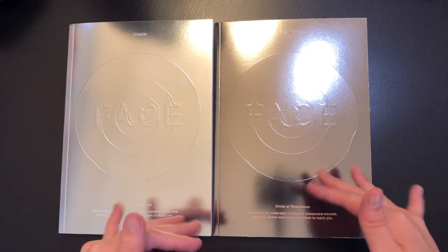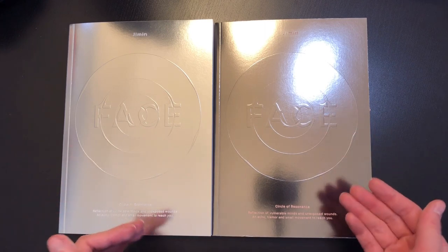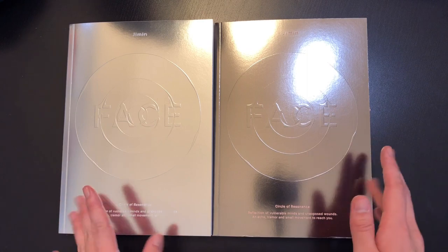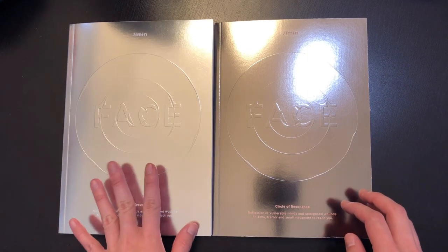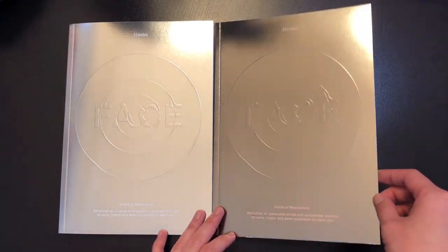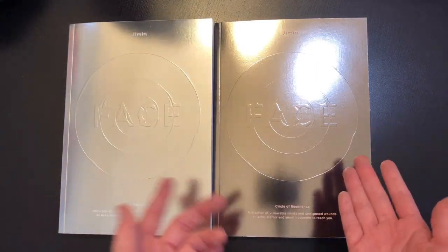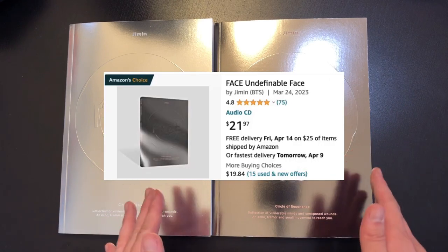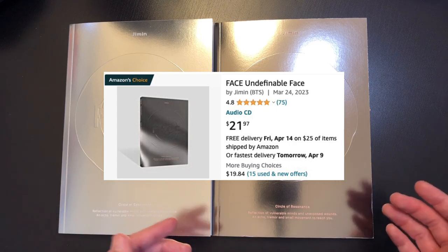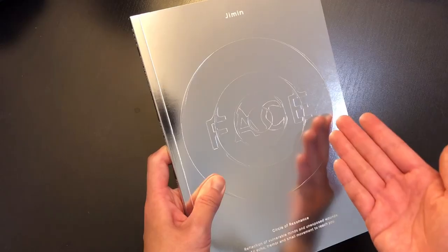Here are the albums without the plastic wrapping. First impressions — they look really cool. I really like the outer design and how shiny and elegant it looks. This one is a lighter silver and this one is more of a darker silver color. I also like how the cover shines when you tilt it. You can also purchase this album on Amazon for around $20 USD at the time of filming — I'll leave that link in the description.